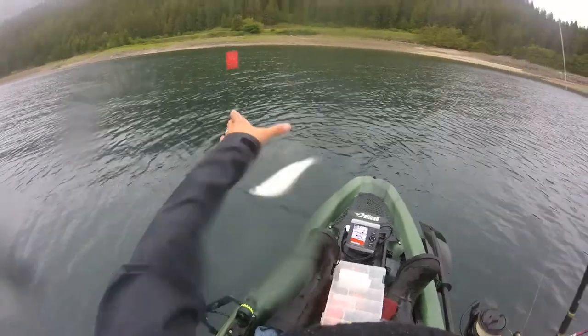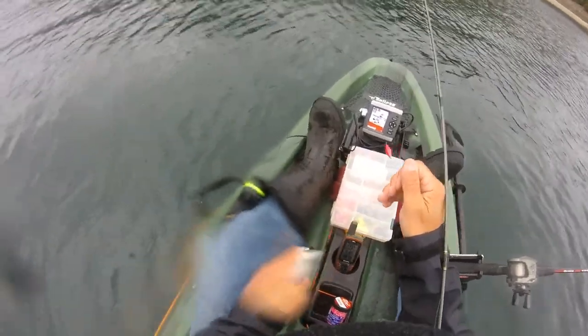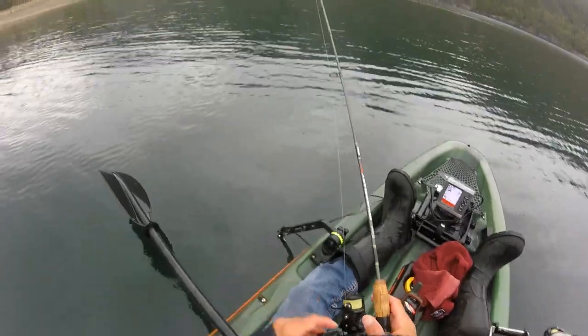There's fish number one — that's a good size one too! That literally took — well, I don't know what the camera says — but just a few seconds after I dropped down on that school. Look at them all!